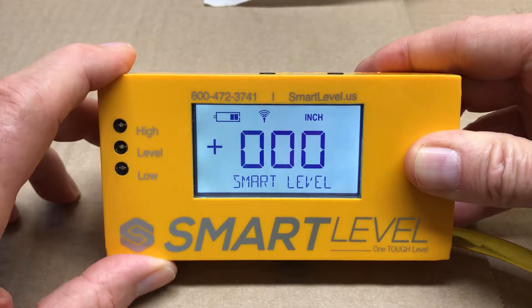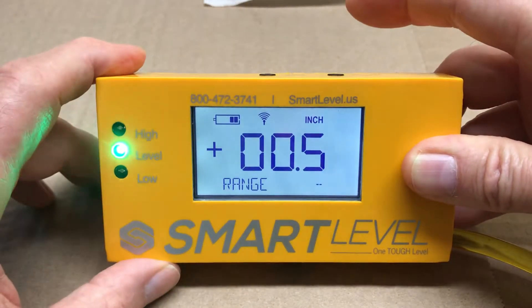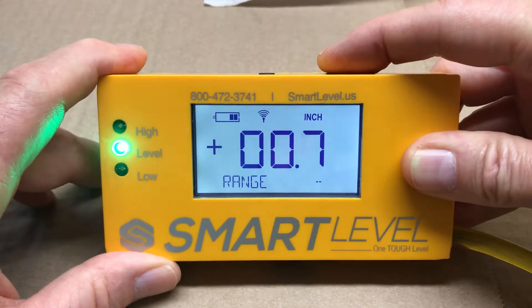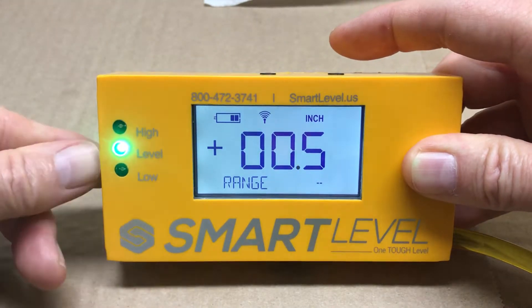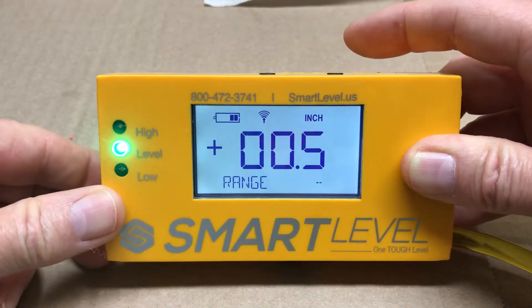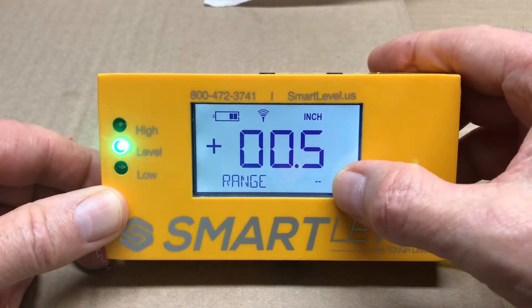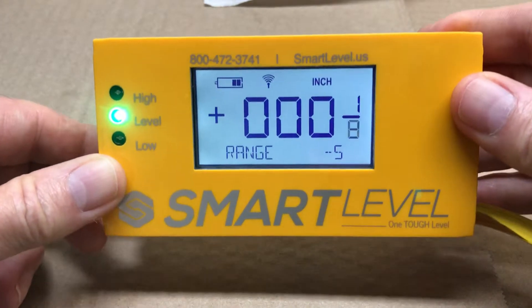We have a range function — hold the power button and tap zero to activate it. Right now I'm setting the range; I'm going to set it at one half of an inch. You'll see the green light when we're in range. You have a few seconds to set the range, after which it will lock, and you'll see it displayed down here by my thumb.